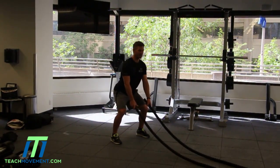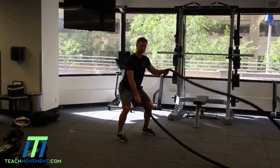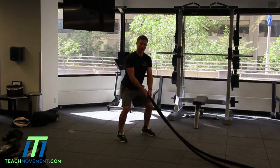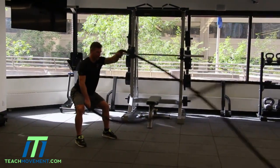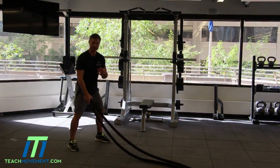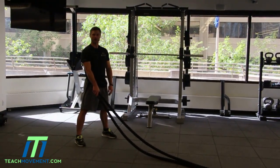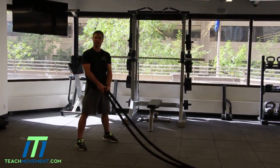From here, once we're set in that position, we're going to lift one hand up really high and then the other hand up really high. I want you to think of trying to create big waves down the rope. The idea is to stay nice and stable the whole time and maintain your balance. The rope's throwing you around and it gets quite challenging to maintain that balance while keeping good tall arm motions.